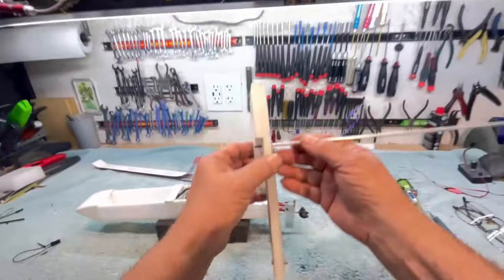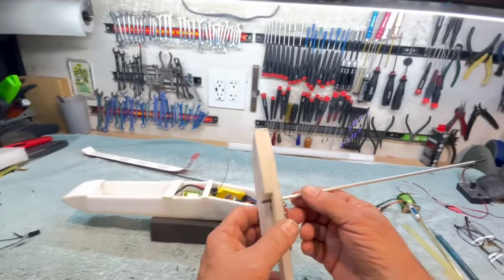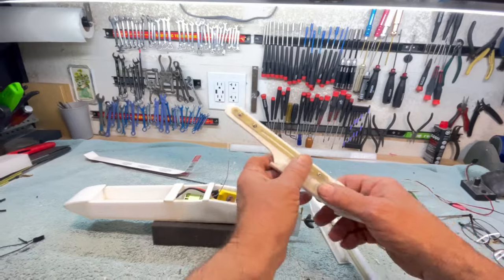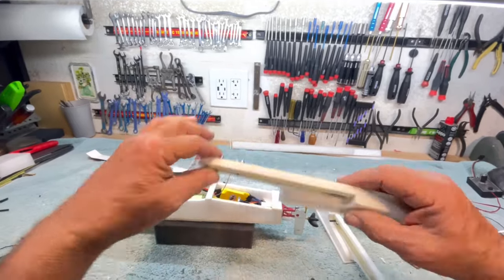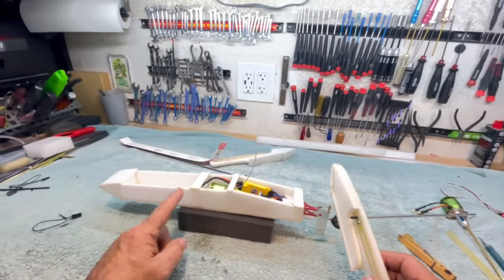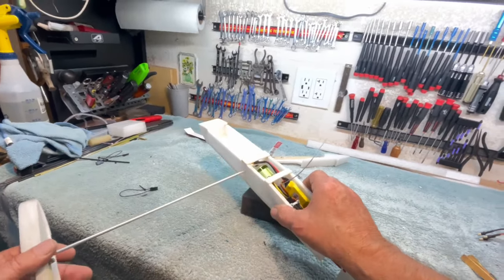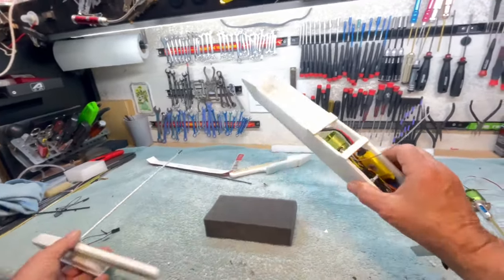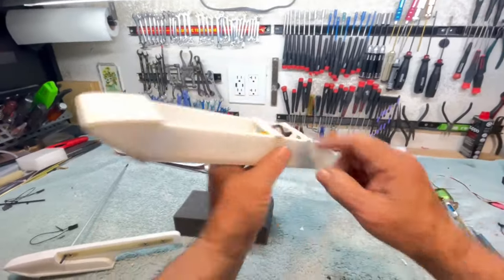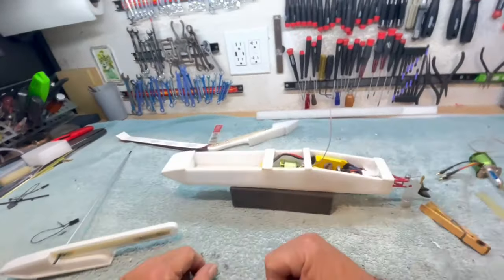I have my aluminum tube that's going to fit into the G10 brackets that hold my sponsons on, and they'll also go through the holes here in my tub that also go directly through these bulkheads in here to tie everything together.